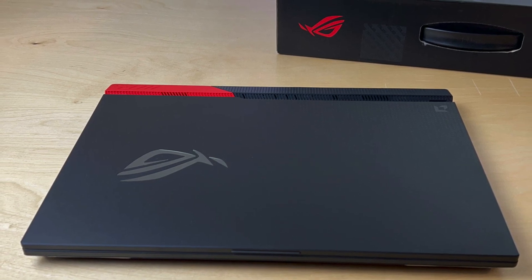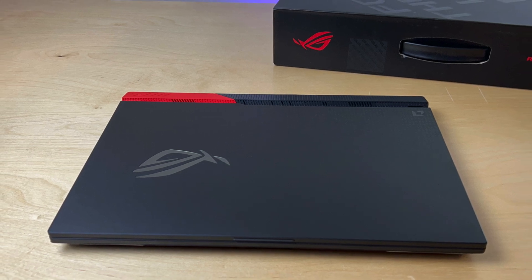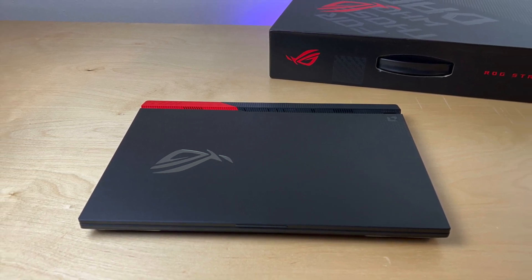What's up guys, today we're going to take this Asus Strix G15 that I picked up on a Black Friday sale and do a few upgrades and modifications to this machine that will give it a nice boost. I'm Sol and let's do tech.